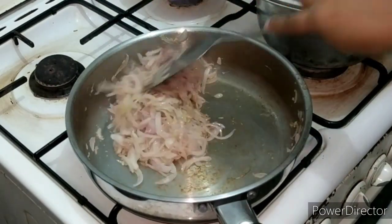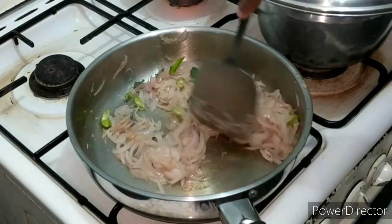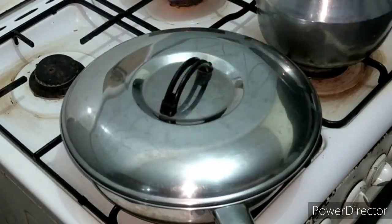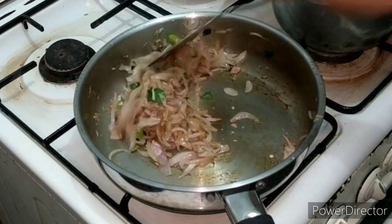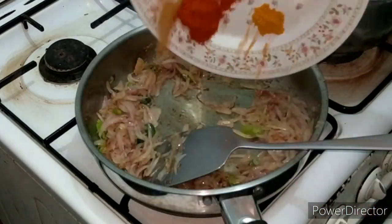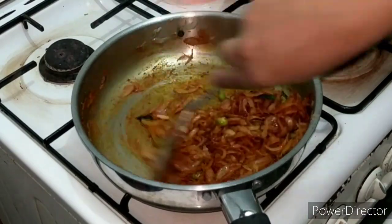Add it to the sauce. Add a little bit of the sauce. Add until it reaches a light brown color. Add a brown eye to it. Add a small teaspoon and a little bit more.